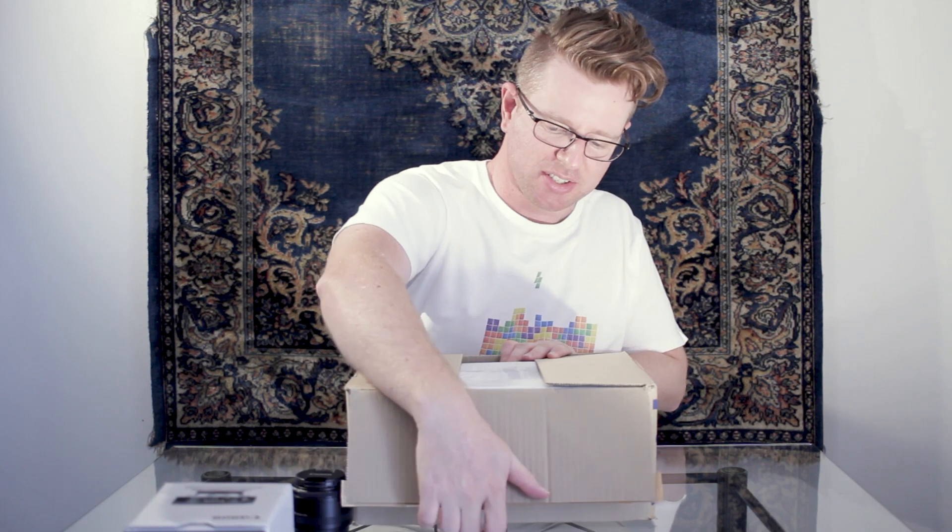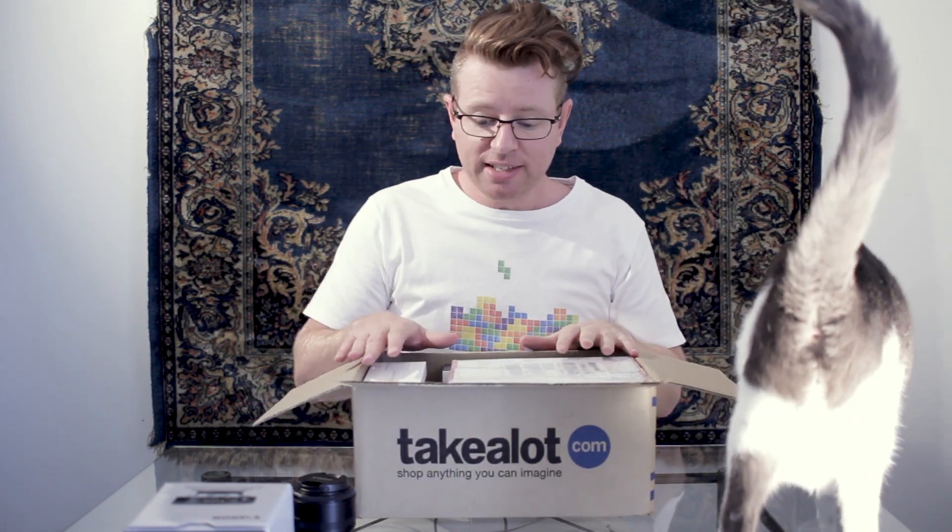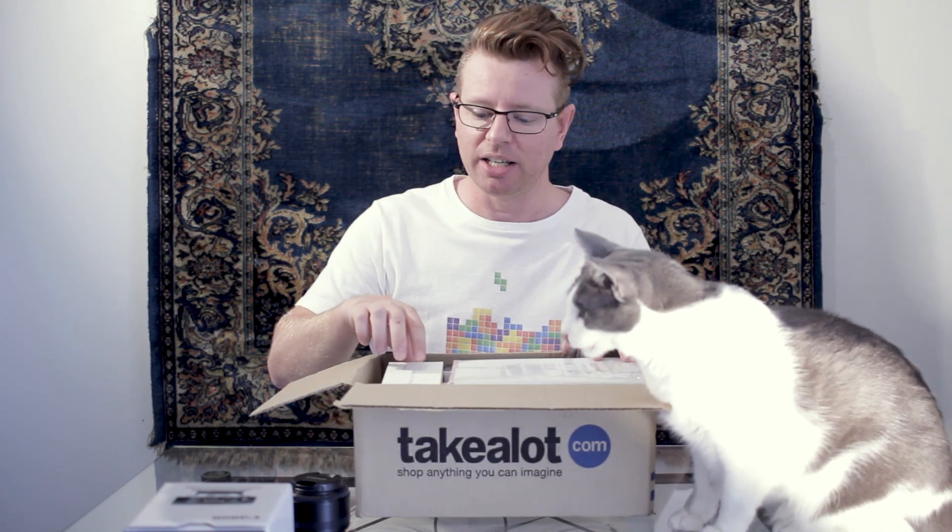This is from Takealot - it's South Africa's version of Amazon, basically, because Amazon won't deliver here. The reason I decided to upgrade the camera now is that I'm going to Thailand in February and I needed a camera that does autofocus. I'll talk about that in a minute. I'm not taking my computer - I'm only taking the iPad.